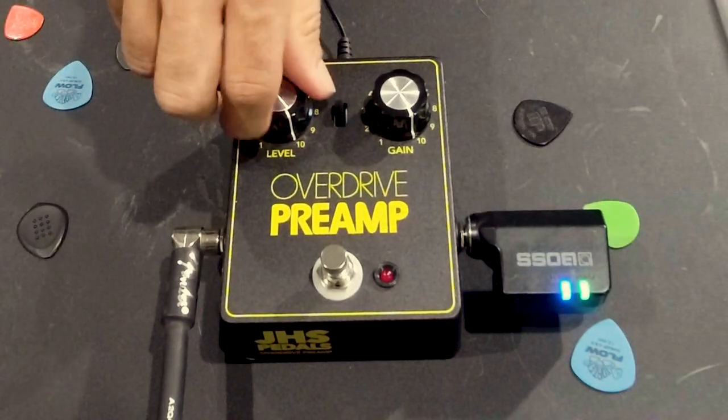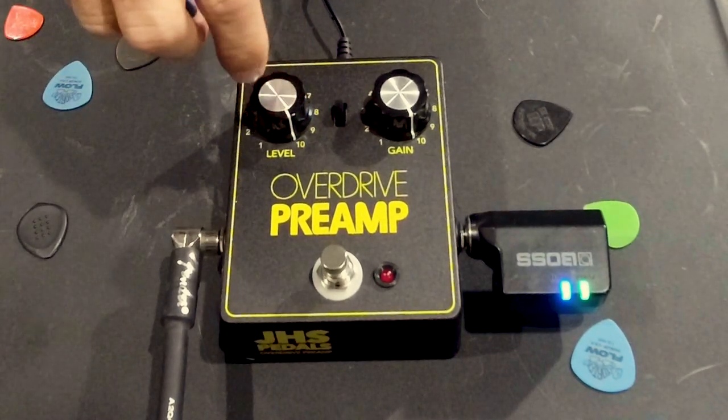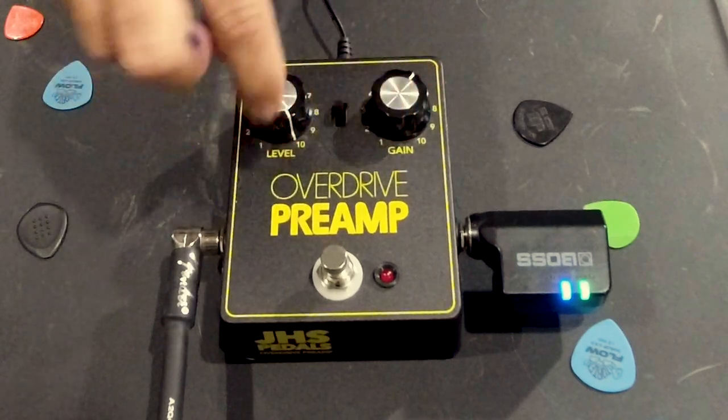That sounds incredible. So it did what I wanted, which is the idea — this is clearly just a classic overdrive. My gain was at 10, so let's bump up — classically what people will do is actually just crank that level knob all the way up to 10, so you're getting sort of maximum potential out of that, and then really all you've got to focus on is dialing in that gain.